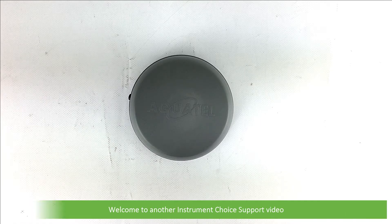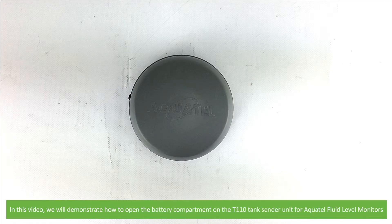Hi and welcome to another Instrument Choice support video. In this video we'll demonstrate how to open the battery compartment on the T110 tag sender unit for Aquatel fluid level monitors.